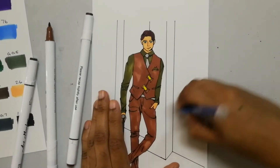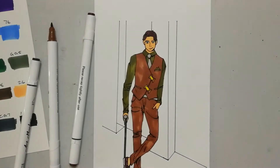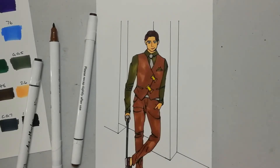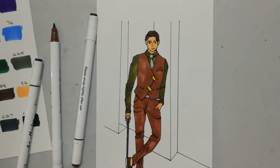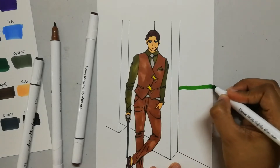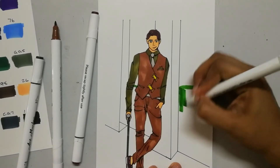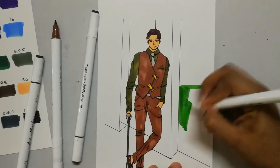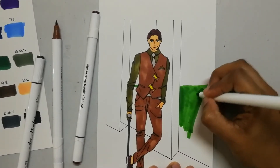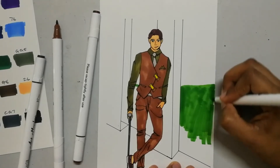I totally forgot to erase this part. So let's put in some grass — really should have thought that out first. Let's use the broad nib. Grass doesn't have to be straight, right? Let's just color this whole part in — I feel like a child. Like an artist would have done this differently, but I'm just going straight in with color. Why is it coming out so streaky?